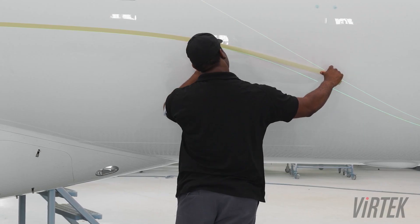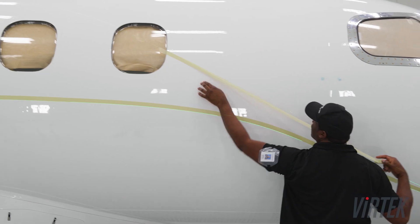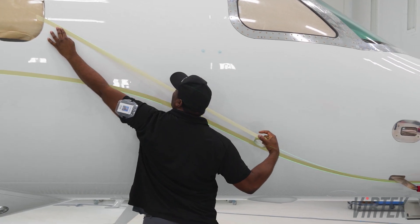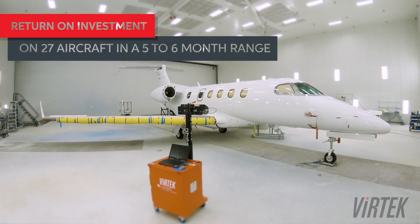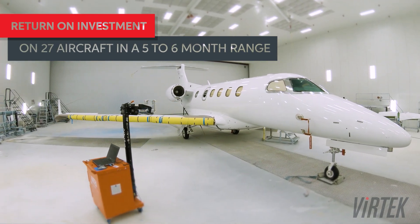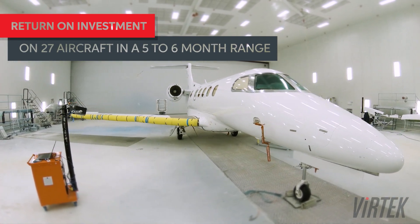We integrated this into our process and also used the mylar system for those skeptics that weren't sure if the lines were accurate or not. With the cost of the laser systems, we would see an ROI in 27 aircraft — that was somewhere along the five or six month range.